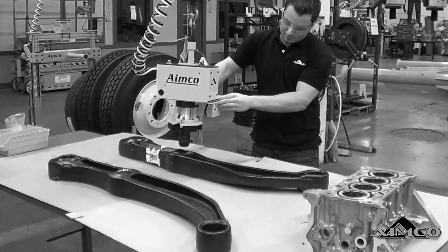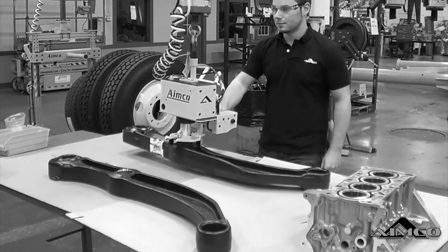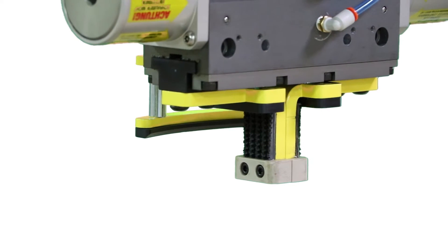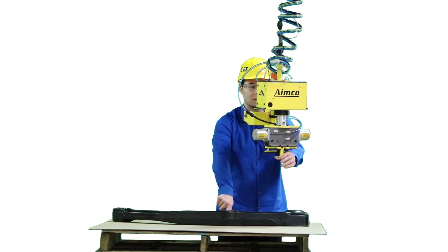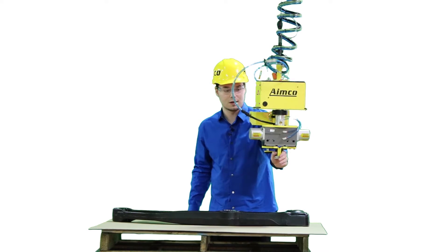This mechanical grab was designed to replace the air bladder that was already on the system. We have two jaws in the bottom that have peak material which will encapsulate the inside crevices of the ID of the part. We also have conveyor belt material that will prevent any marring on the machine surface of that ID.